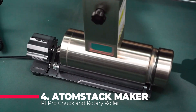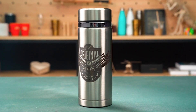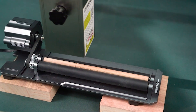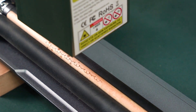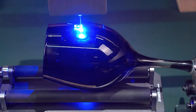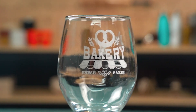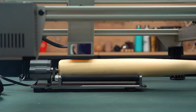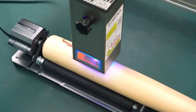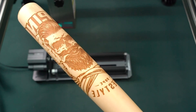The Atomstack Maker R1 Pro offers a 4-in-1 chuck and rotary roller, making it incredibly versatile. It comes with three sets of jaws — ladder jaws, L-shaped jaws, and hexagonal jaws — along with a rotary roller to firmly hold objects for engraving. This allows for cylinder engraving including cans, round wooden sticks, and special shaped objects like mugs with handles, tumblers, and balls. The machine boasts a high engraving speed of up to 6,000 mm per minute with an accuracy of 0.1 mm, and features a 180-degree angle adjustment. Built with a solid aluminum alloy structure and high-hardness brass chuck jaws, it ensures durability and reliability. The R1 Pro is adaptable to 95% of laser engraving machines on the market, with two wires — black and white — for connection compatibility.